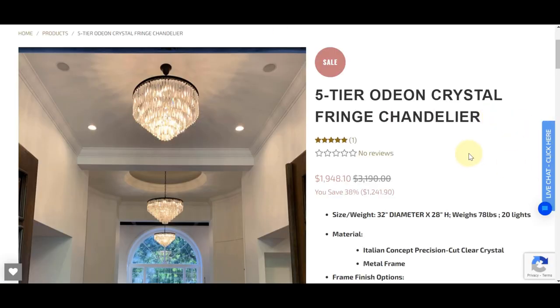Initially I found a company called Italian Concepts and they were selling a very similar product for $2,000 — it is 32 inches wide. So it's significantly less expensive than the one at Restoration Hardware, but $2,000 for a chandelier is still out of my budget. So I did find a more affordable chandelier on Amazon and I'm going to head over there to show you what I found.